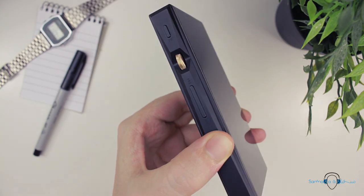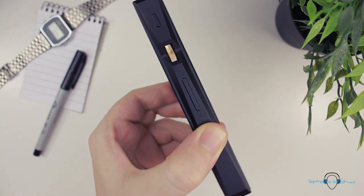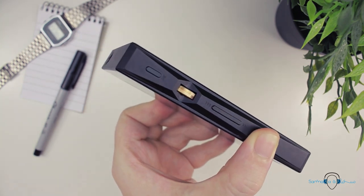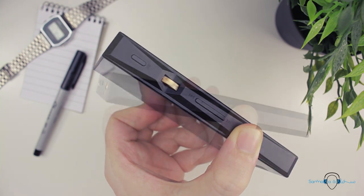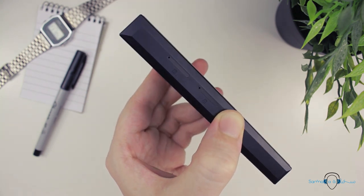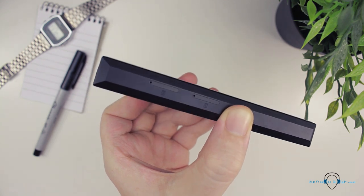A few things have been carried over from the X5, namely the horizontal volume control and the angular design elements on the left and right-hand sides — although on the X5 third gen, those sharp angles were only on the left side and the right side remained flat. For the M11, FiiO have opted to give it dual memory card slots, designed with that ultra stealthy look in the form of what you would expect for a SIM card tray on a smartphone.